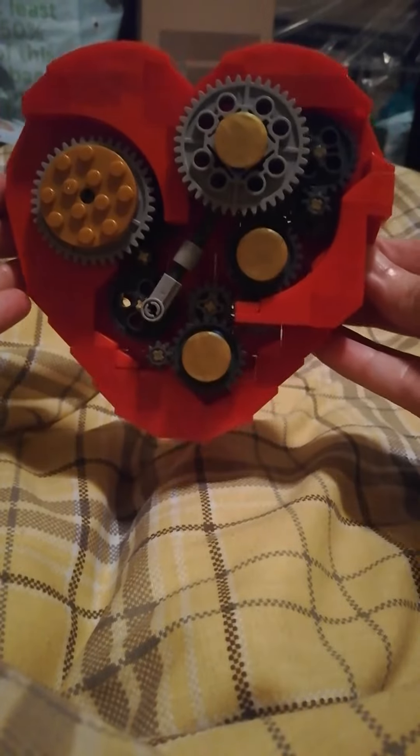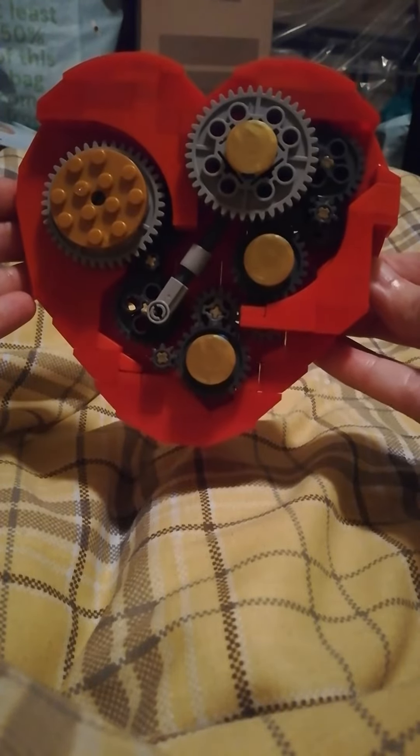Here it is — here is the completed item. There it is. Magnifique.